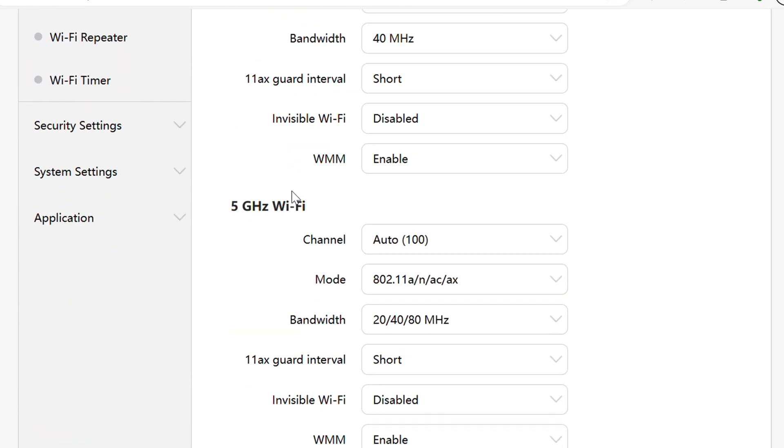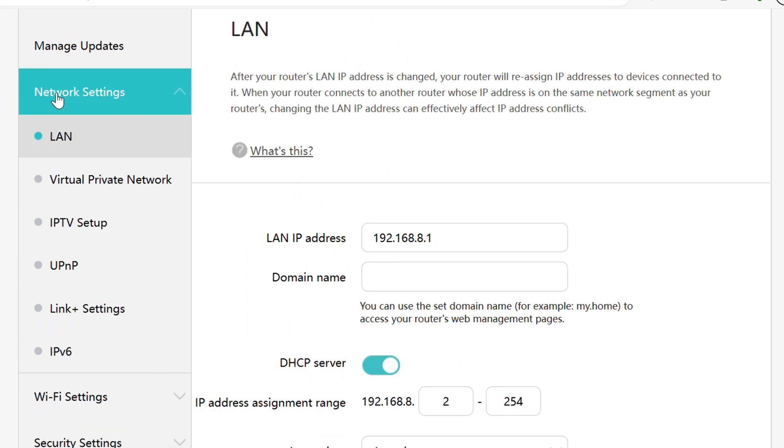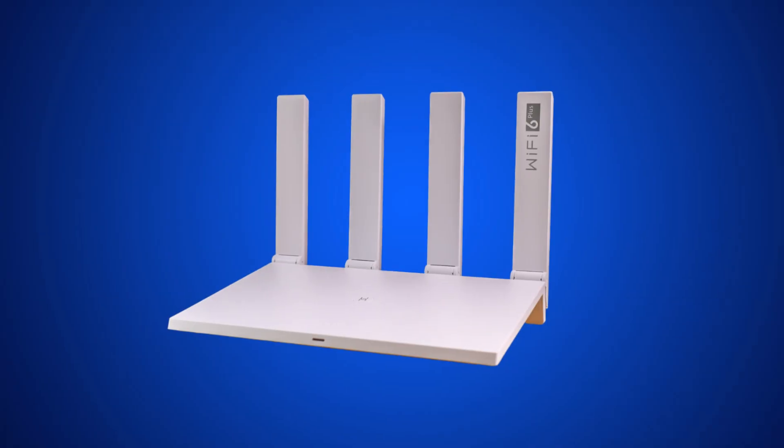So, is the Huawei Wi-Fi AX3 dual-core the best router for 2023? The specs speak for themselves. Now, I will show you how to configure this router.